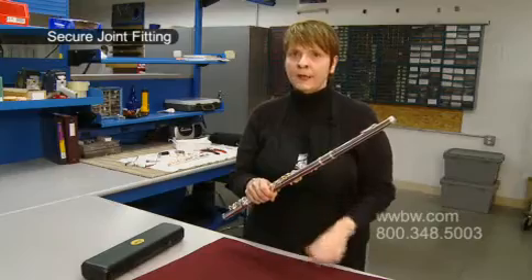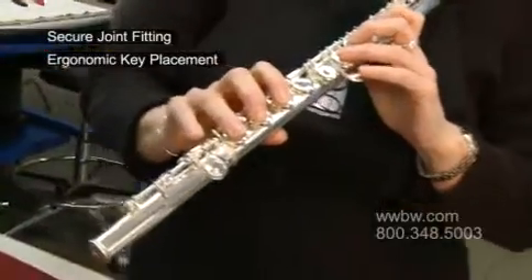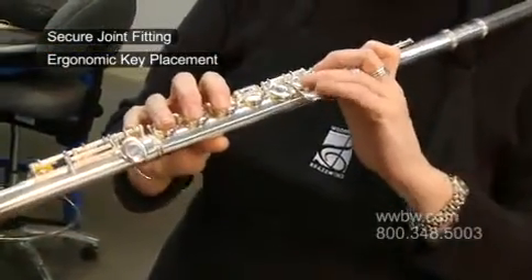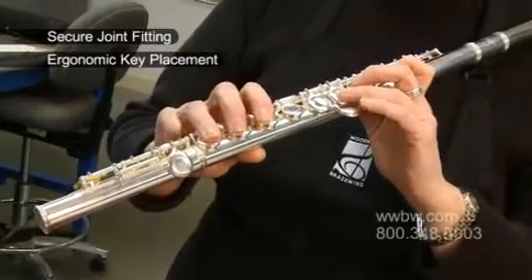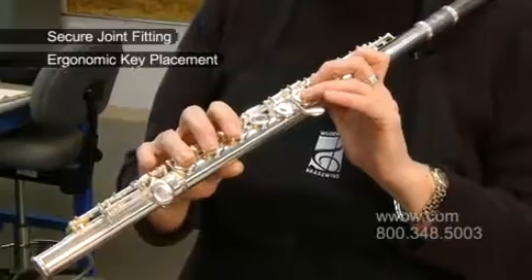A very, very nice element of this flute. The second thing that I like is just how the keys feel underneath my fingers, especially in what we call the spatula keys. These are the keys that lay underneath our pinky fingers. They're in the right place and they're contoured, so they're very comfortable to my hand.